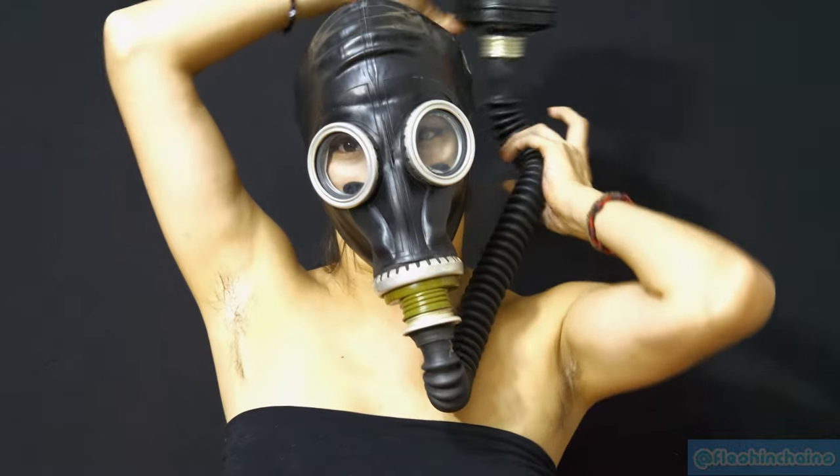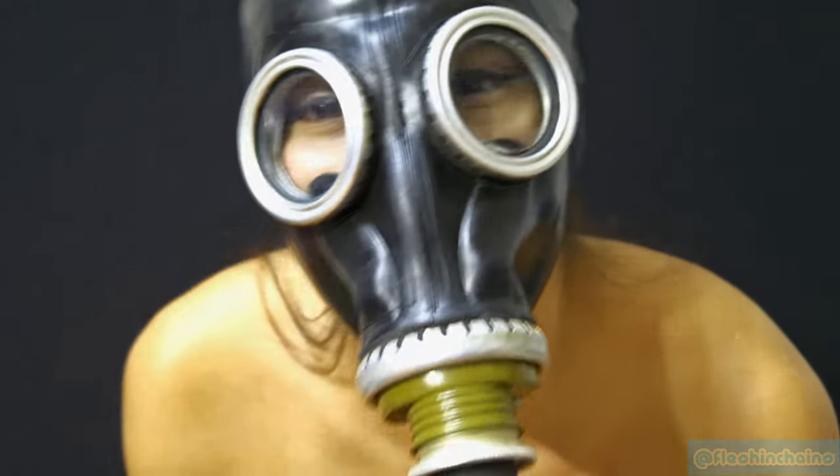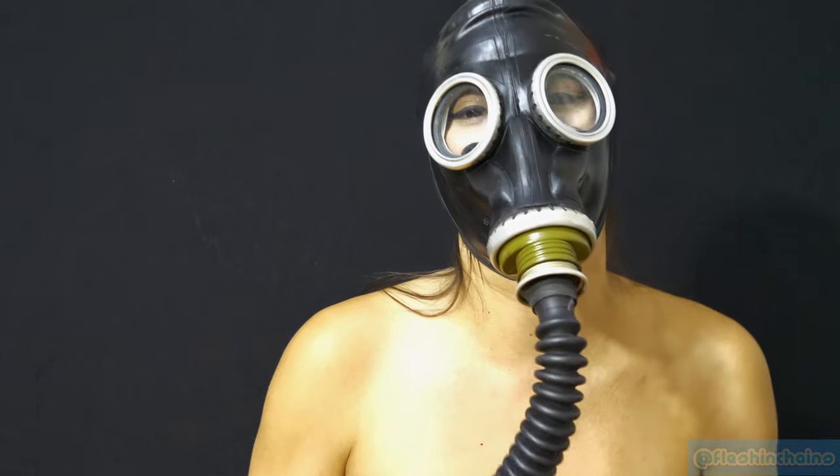Hi, so I've been meaning to show you guys my lesson in the M60.